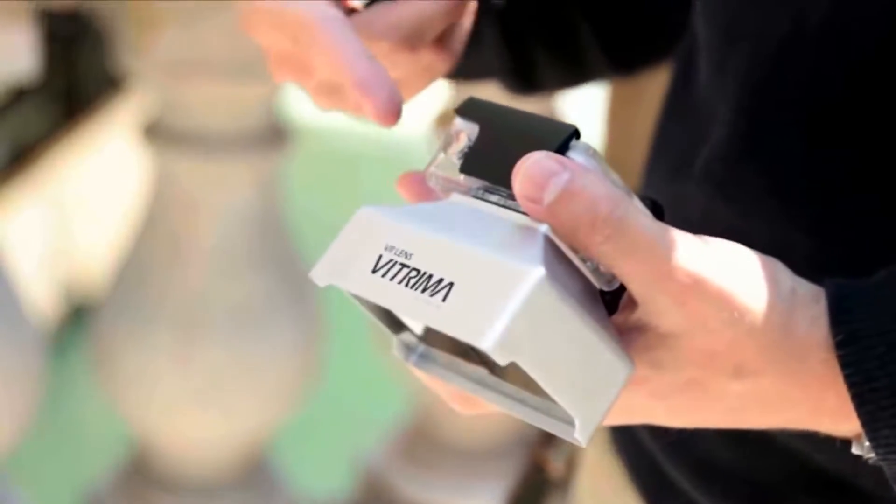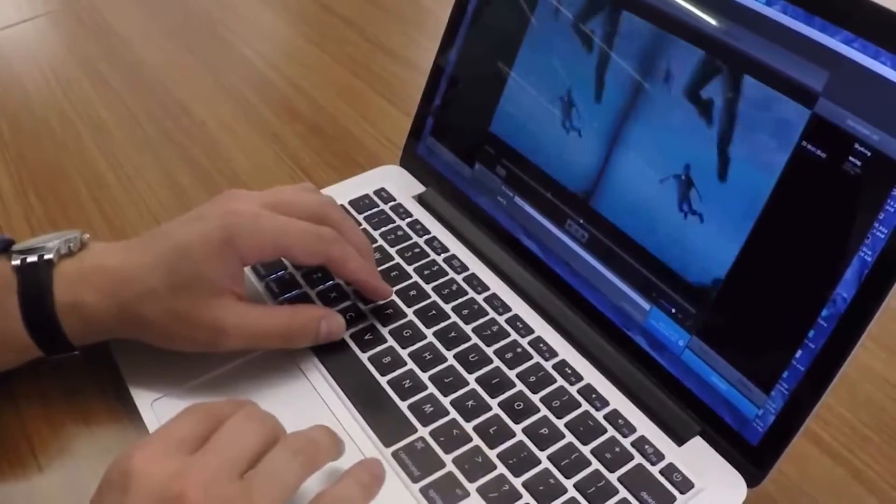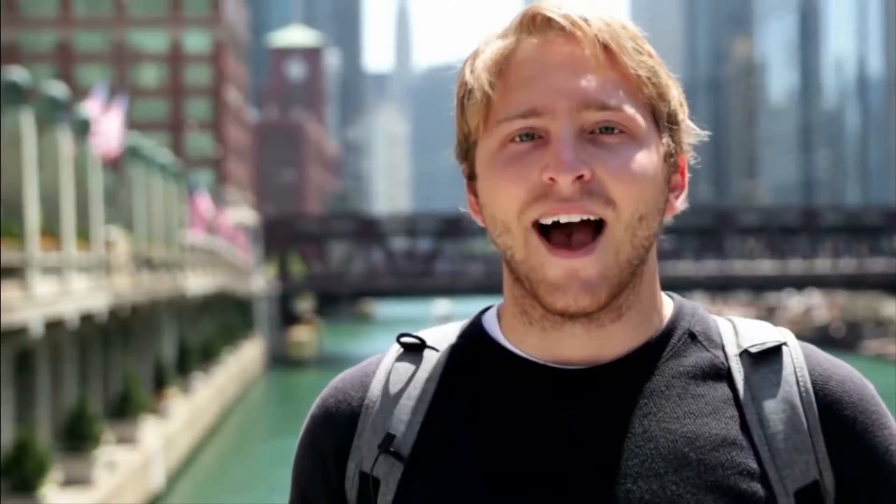Vitrima is different. It creates the same 3D effect with just one camera, and the video is ready to be watched — no software needed. Just upload and enjoy. How?